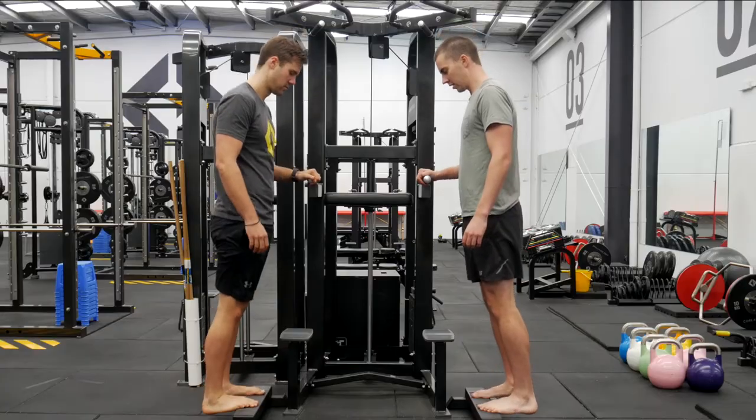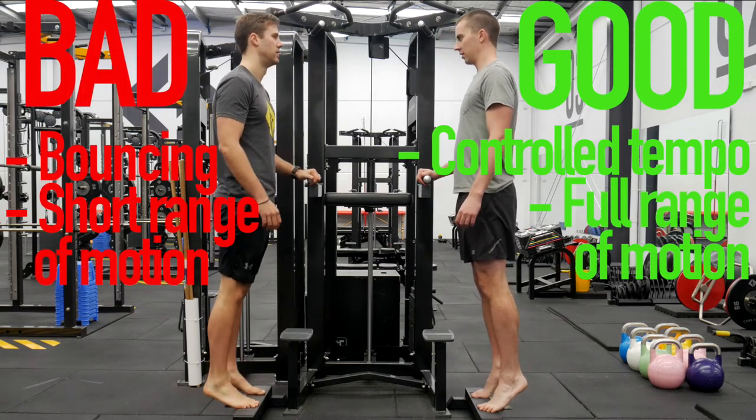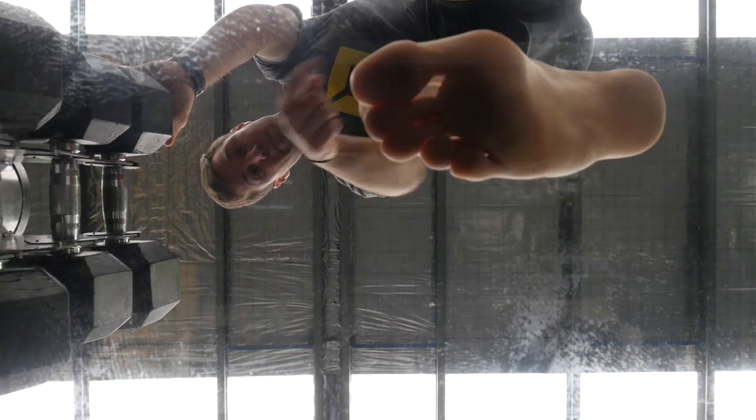When people did their calf raise on a step as opposed to the ground, they would shorten up the range of motion and get a bounce out of the bottom. And when they got all the way up, they'd just roll out onto their little toes — not up onto their big toe.